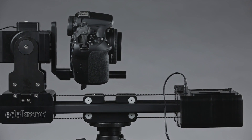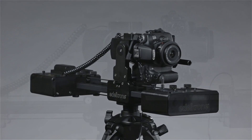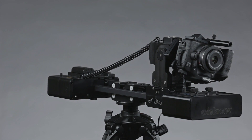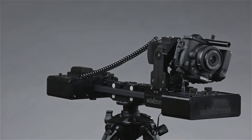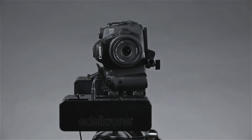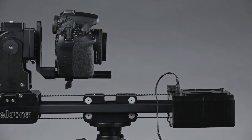This is the Edelkrone Slider Plus with the action and target module attached. You'll see that I have the L bracket in place, and I'm using that L bracket in a little bit different way than Edelkrone shows on their website — I'm utilizing it to rotate the camera on the lens axis to get that nice barrel roll shot. The target is set to panoramic mode and the action is set to wizard mode to create this shot. I had to remove the battery plate for clearance, but I used the AC adapter instead and it worked out great.